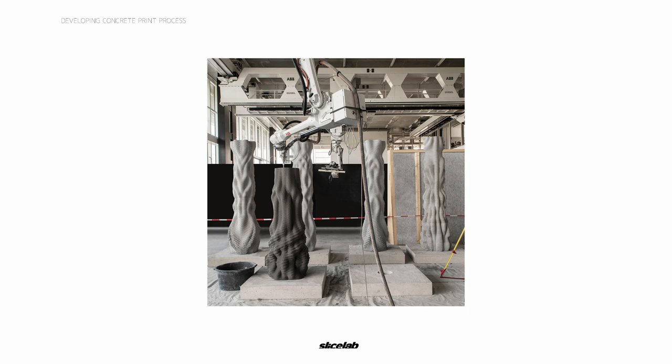We were originally thinking to 3D print the concrete directly, but unfortunately the forms we wanted to create were not quite possible yet with the technology that's out there. We decided instead to 3D print the molds and then traditionally pour it to see how finite we can get the concrete. And that is the main goal of this R&D project.